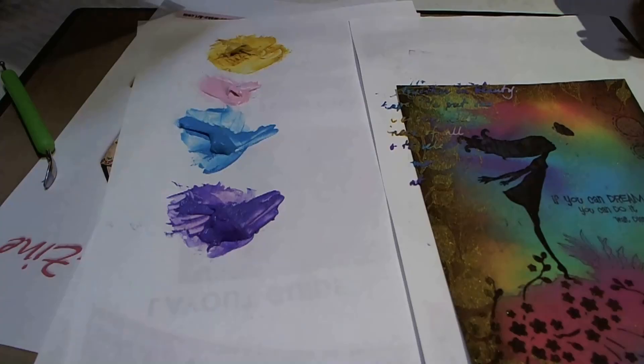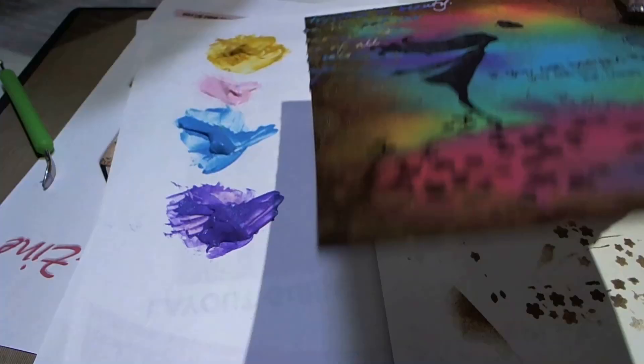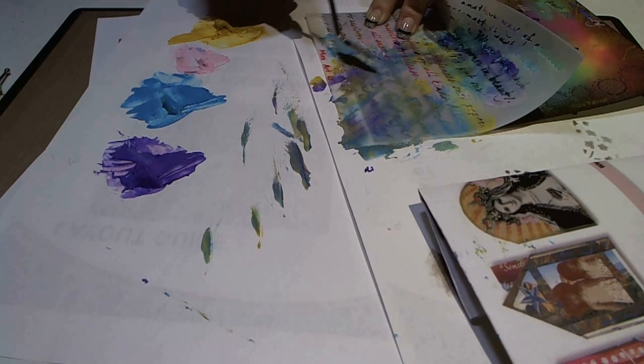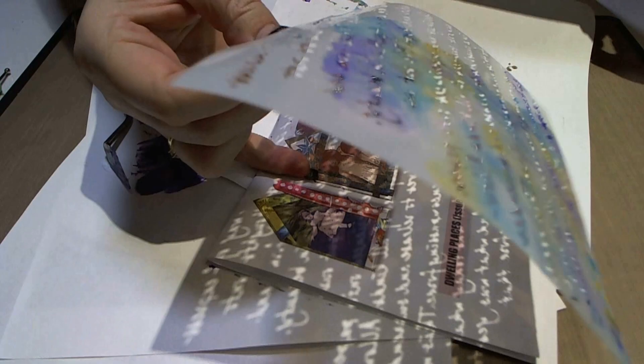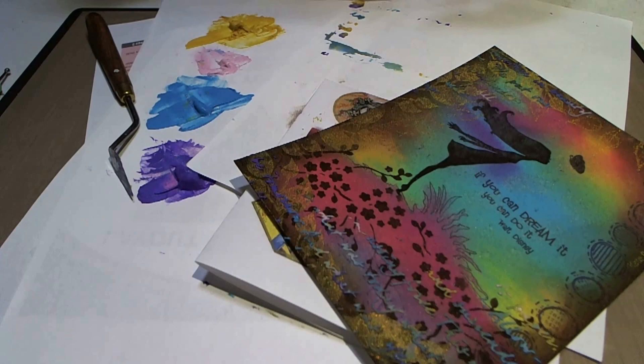Then you remove the stencil and leave it to dry. Now it's not leaping out at you, which is exactly what I'm after — something subtle; I don't want it to be right in your face. I'm also going to do a little bit in the other corner. The trick is letting this dry without anything touching it, including your fingers. Go and wash the modeling paste off the stencil straight away, or it will dry on there and it will never come off.